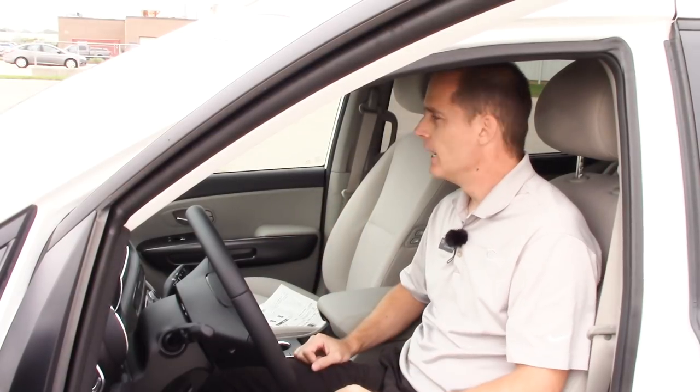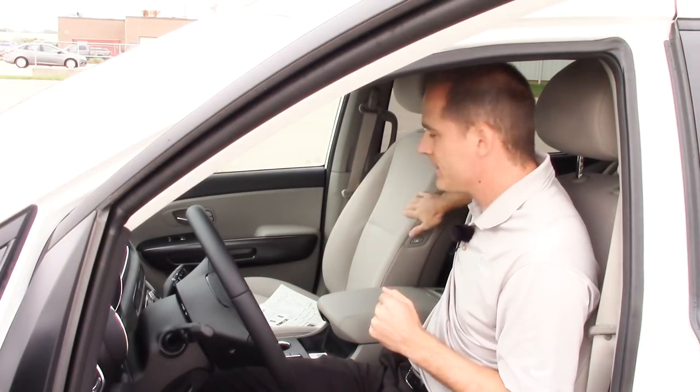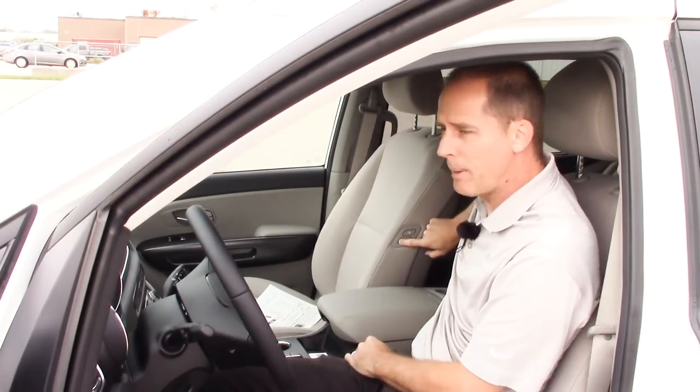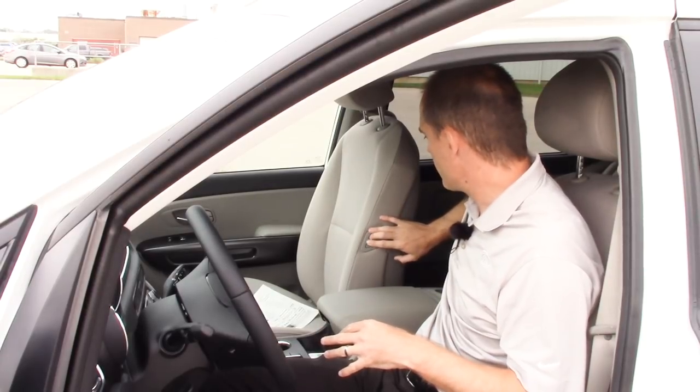I'm going to start in the front seat of this Sedona. This is an LX Plus model, which is kind of lower mid-level somewhere in that range, and you have a few options here that make it easier for your cargo storage. This seat has two controls right here — it's a powered seat and I can move the entire seat forward, and I can also tilt the front forward without leaving the driver's seat.